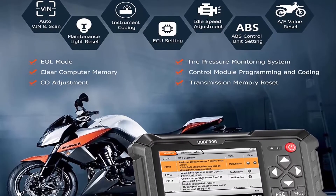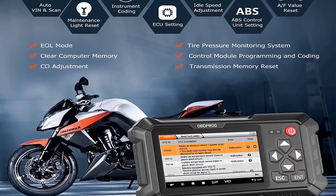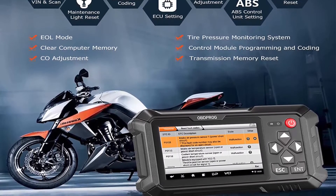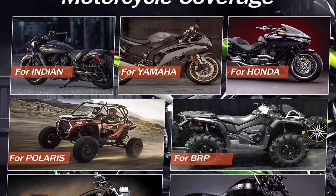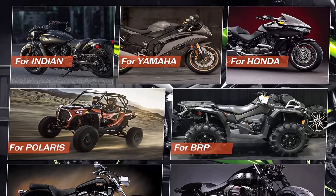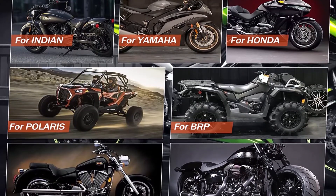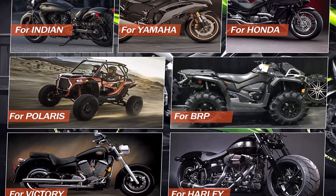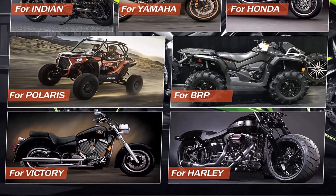Exclusive advanced functions: it can not only accurately determine codes and possible causes, but also support automatic scanning, automatic VIN recognition, ECU setting, instrument coding, tire pressure monitoring system, maintenance light reset, CO adjustment, idle speed adjustment, AFLU reset, ABS control unit setting, EOL mode, transmission memory reset, and clear computer memory.